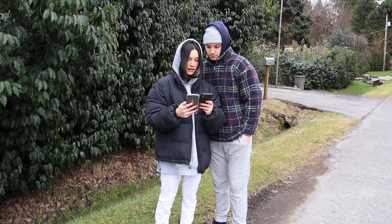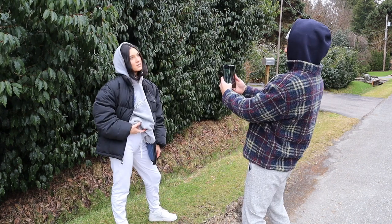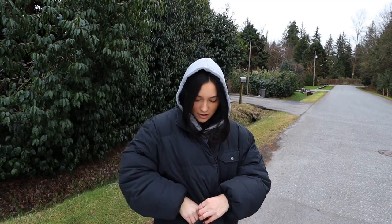Her face is more front. Alright, that was a little success — they turned out way better than I thought. Let's go, next location!